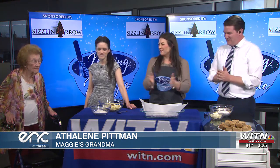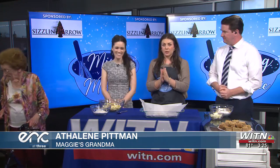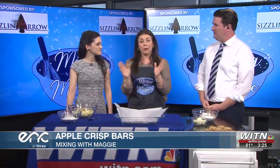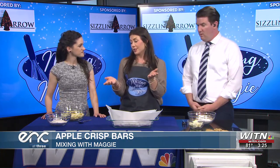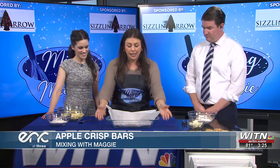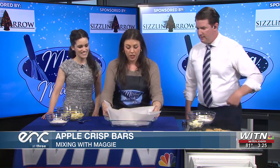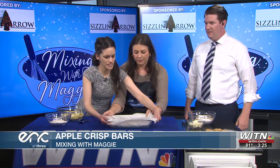This recipe is from Grandma. She makes apple crisps — my grandma, my mom will make pear crisps, peach crisps, all of the above. So we're making the crisp version into a bar: apple crisp bars. So to start with, you make the crust. That looks amazing — let me move it down so we can really get a view of it. Look at that.